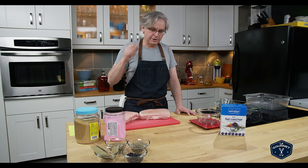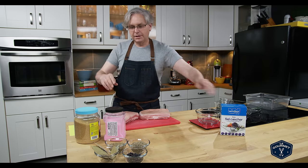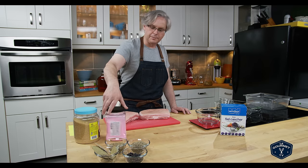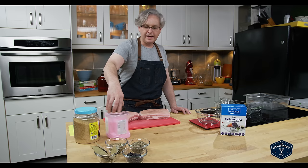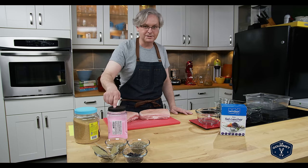Why not just start with the right amount of salt and seasoning right at the very beginning, so that when you get to the end of the process you can eat the bacon right away? So that's what we're going to do today — a measured dry cure. At its most basic it is salt, pink salt, and sugar.